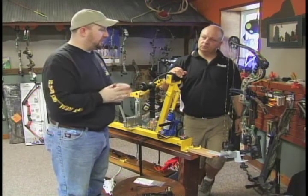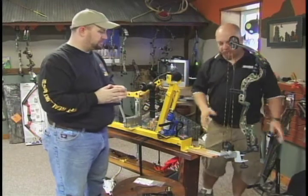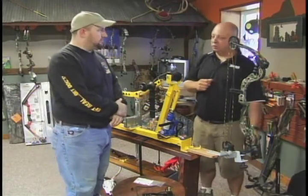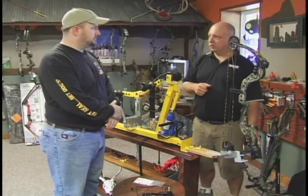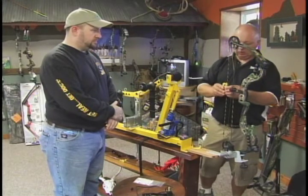We're going to start out first by leveling the bow — that's the fundamental of everything else going on, as far as your sight, knock height, to rest height. We're going to put a level on the string here.